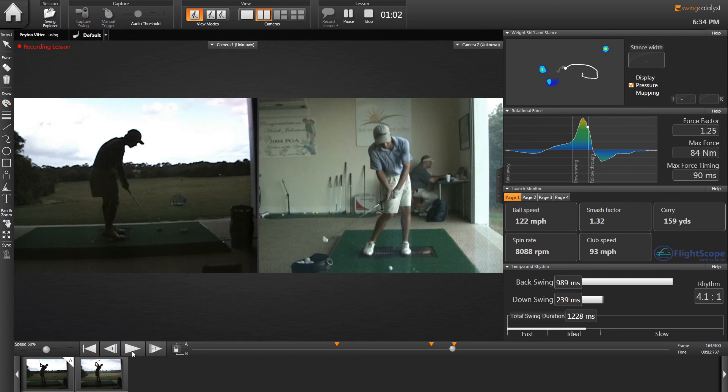You can see how well Peyton clears his hip and his chest out of the way, how everything gets lined up in there — nice forward-leaning shaft and good flat left-wristed impact.